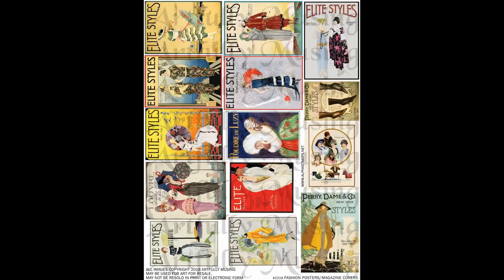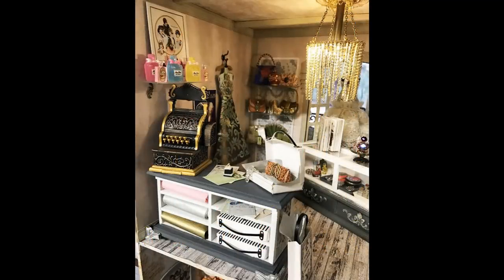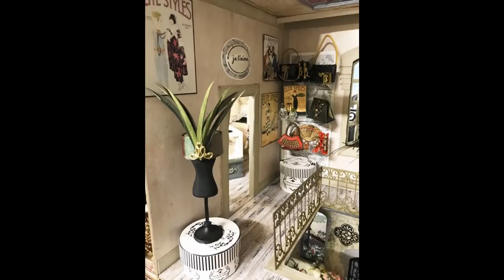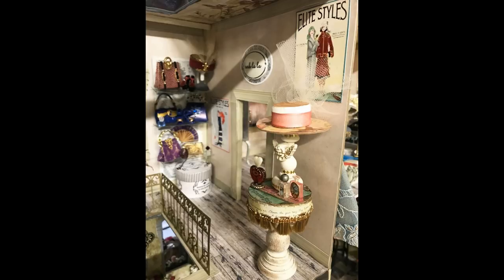Throughout the store you'll see various fashion-related posters on the wall, which can be found on a new fashion poster collage sheet. Those images are also in the digital kit that contains the miniature catalog — so that kit has both the posters and the catalog plus a few more images. Over the counter there are some perfume bottles on a glass shelf with a poster above, one going over the doorway, another above the hat, and pretty much any open area has a poster.